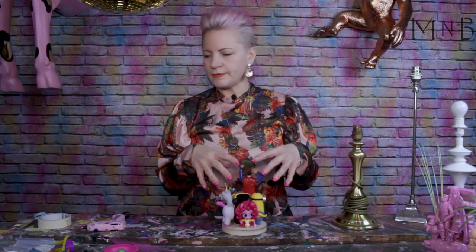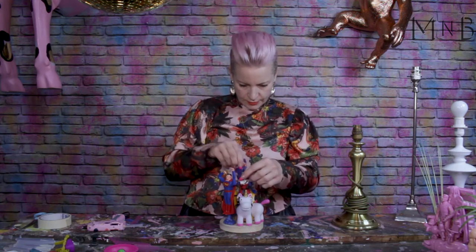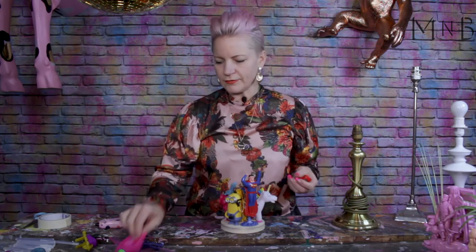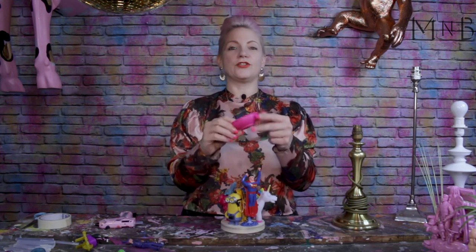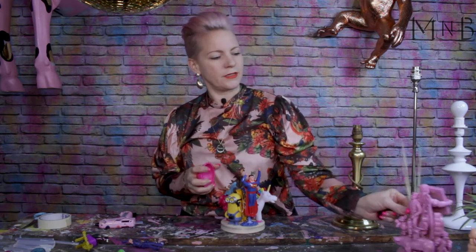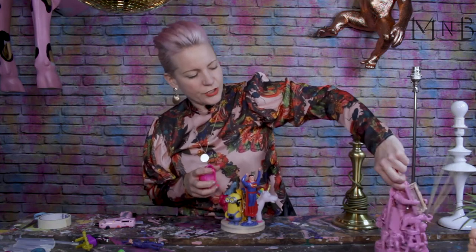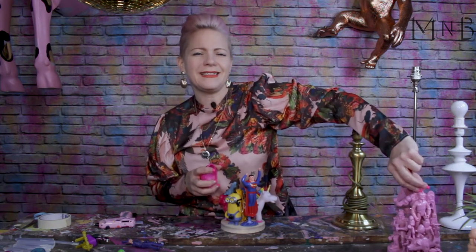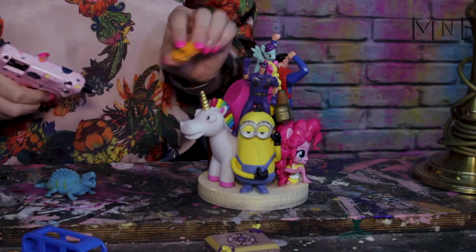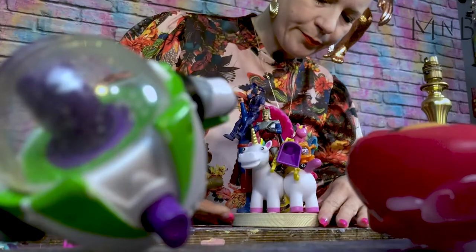Now I'm going to move on to the medium-sized toys as we start to build up. Again, just seeing how I like them sitting there first, and once I like them, I glue them on. Even though it doesn't look very nice right now, it's a nice shape. Once you spray it, it really does look completely different — it really does look like a piece of art. Now I'm going to go on to the smaller ones and just fill any gaps where I think it needs it.